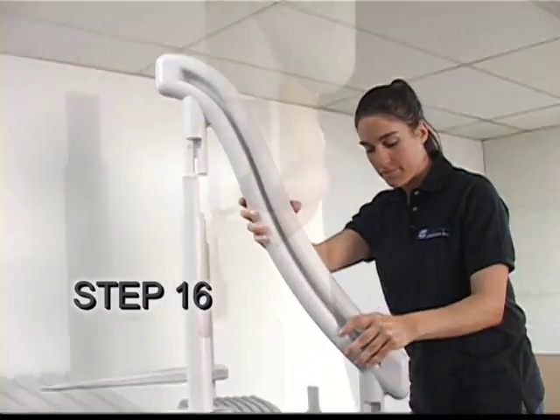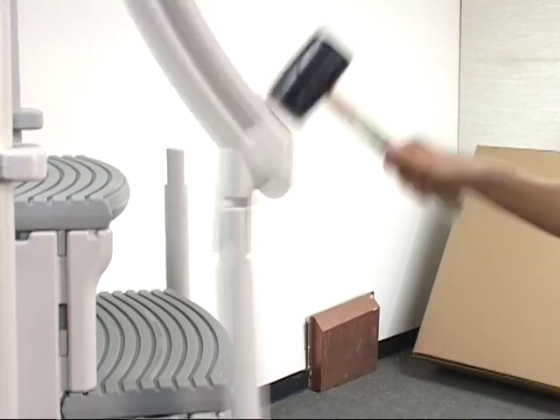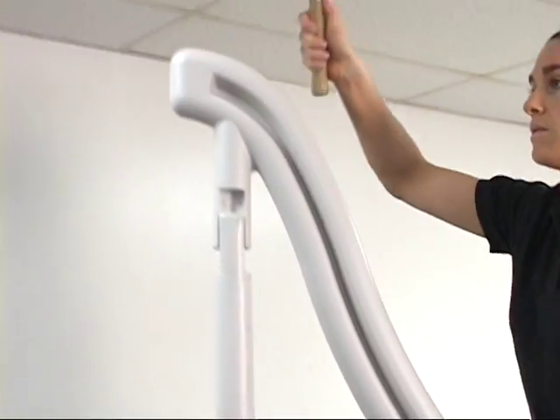Step 16. Place both handrails G over the handrail post, then tap down.